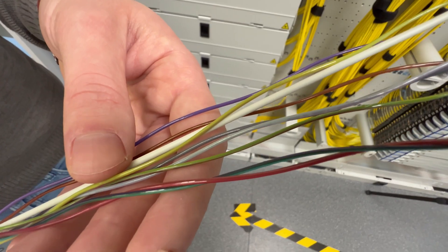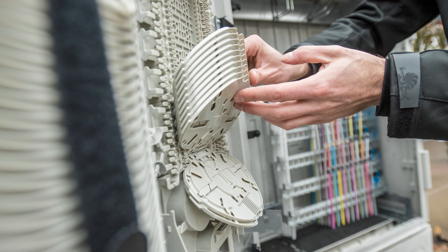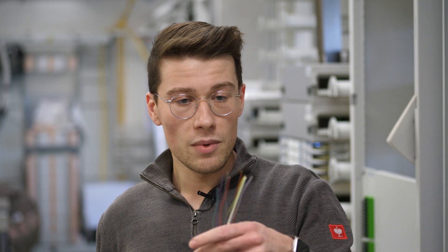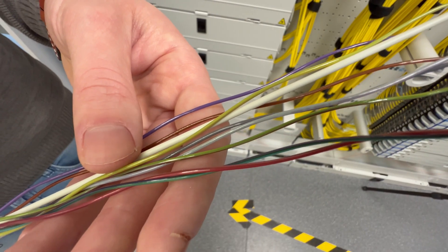I have a mini cable. We use this mini cable in the main cable area and in the access network, for example to connect a network distributor to our switch. Here in the mini cable, there are only 8 loose tubes.